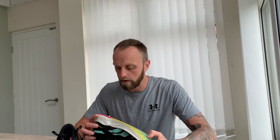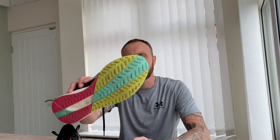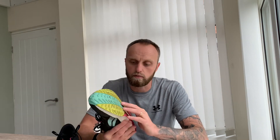Let's start with the outsole. I've basically run on a range of different surfaces — predominantly tarmac roads and pavements, with a bit of trail and grass. As you can see, there's very very little wear on all the protrusions. The grip is great even in wet conditions, and in dry conditions the grip is unbelievable — I've never had any issues with it.